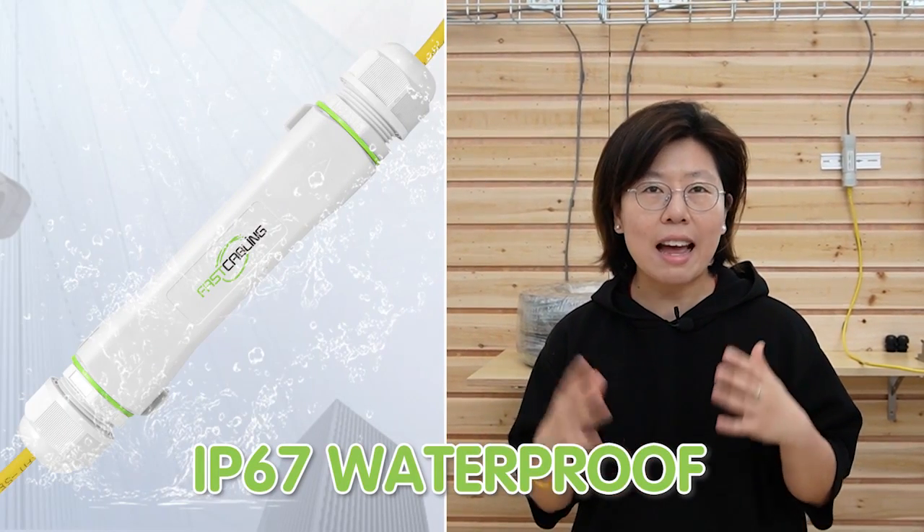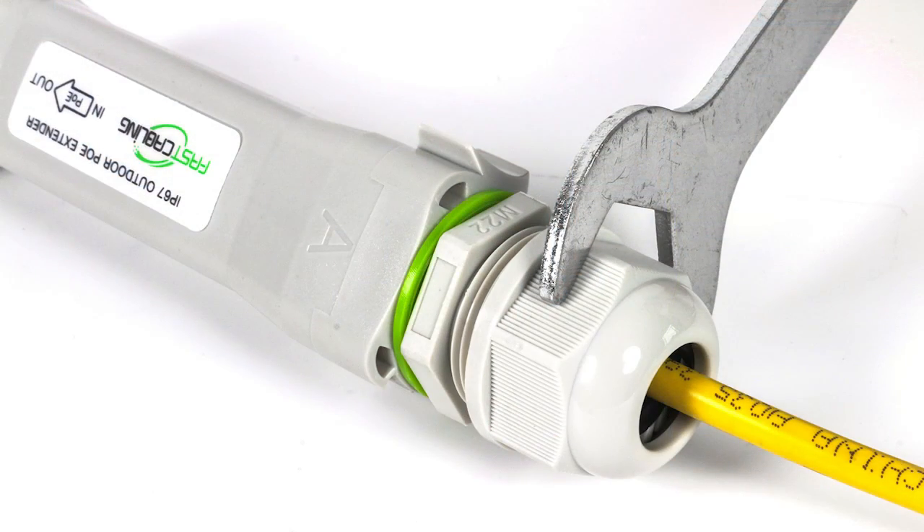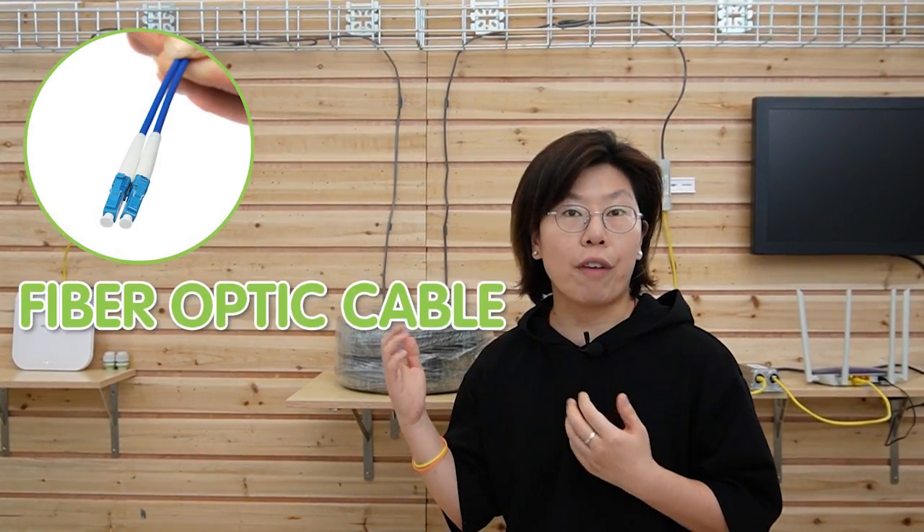The PoE extender is also IP67 waterproof. You can use a wrench to fasten the gland and neck in order to prevent water or dust from getting into the cable. And if your installation requires high bandwidth, I strongly recommend using fiber optic cable — you can watch the video on how to use fiber optic cable to install a wireless access point. Thank you so much for watching, and I'll see you next time.